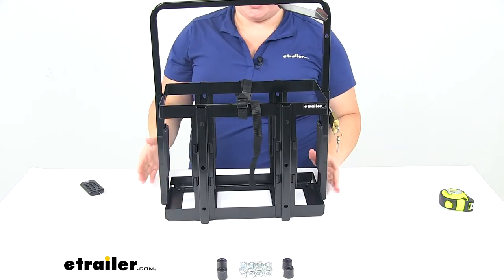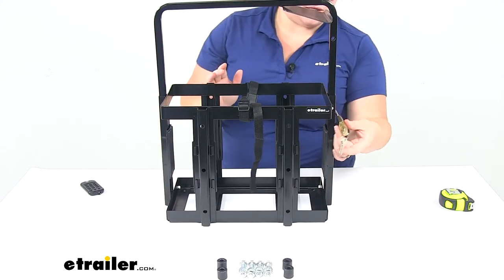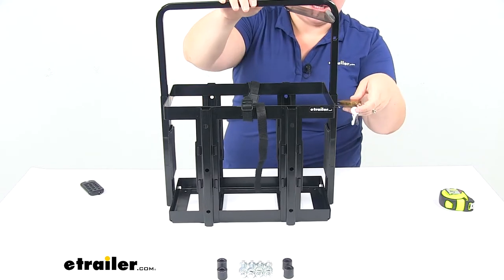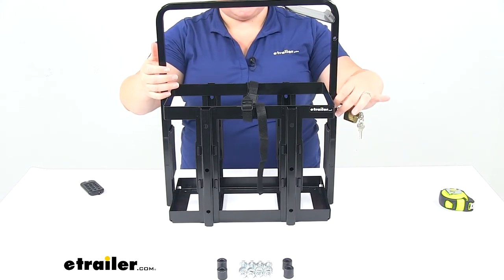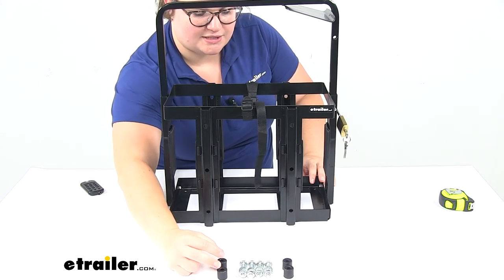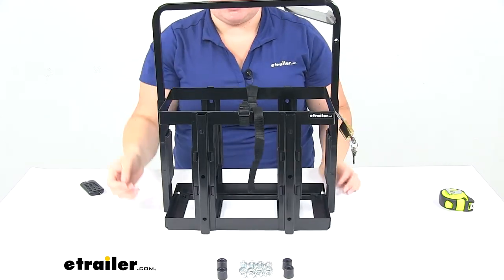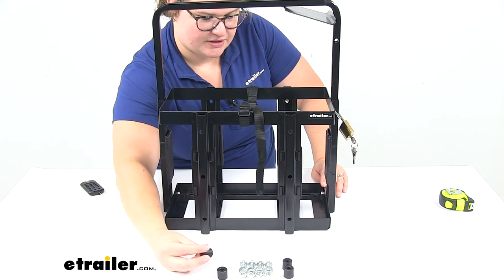Everything is coated in a black powder coat, so it should prevent any kind of rusting or corroding. Of course, that lock is going to deter any kind of theft, although if somebody's really determined to get in there, they could potentially bend this bracket — I haven't tested it because I don't want to break it — but since it is just locked on that one side, you have to be careful of that. It also comes with the hardware to get this attached, whether you want to attach that to the bottom of the holder or one of the back sides. There are some holes so you can make that attachment. We'll have four bolts, four flat washers, split washers, nuts, and these spacers as well.